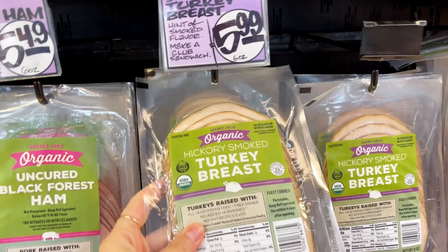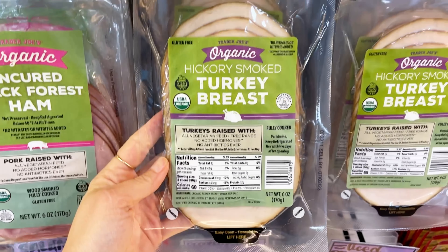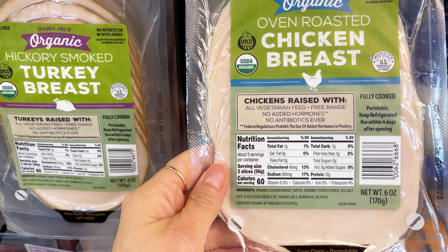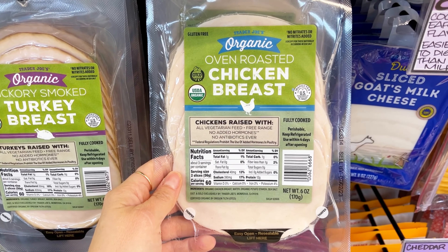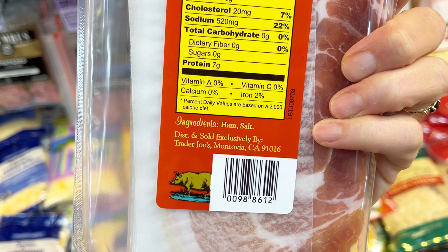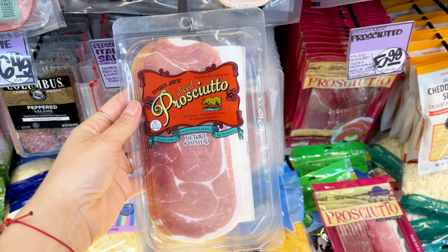Trader Joe's brand organic hickory smoked turkey breast has a very simple ingredient list. It's great for making little deli meat roll-ups with vegetables and mustard or some Whole30 mayo. The chicken breast variety is also a really good option. If you love charcuterie, you'll probably love prosciutto, and this one is just ham and salt. It would be really delicious served with some figs and some nuts as an appetizer or on top of a salad.